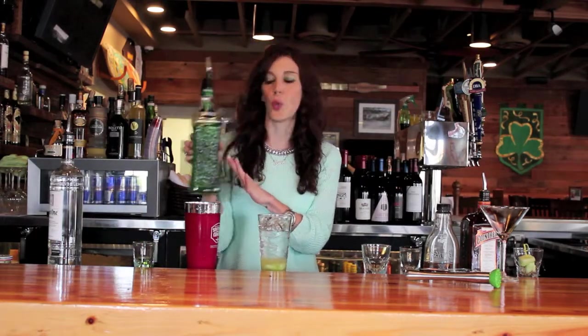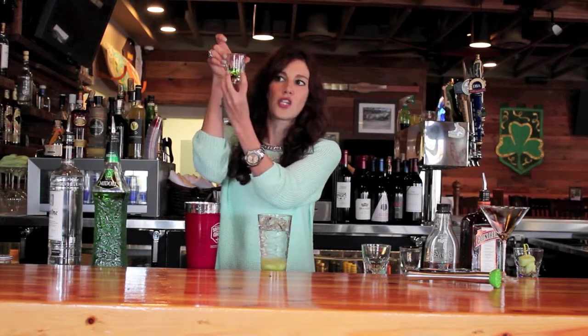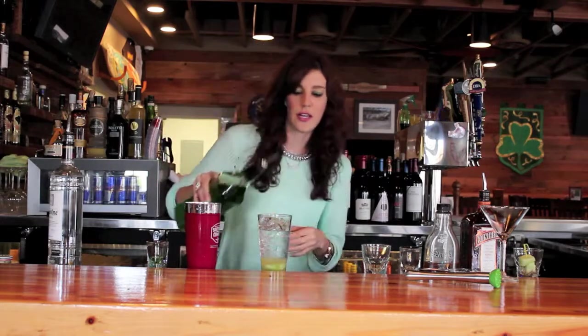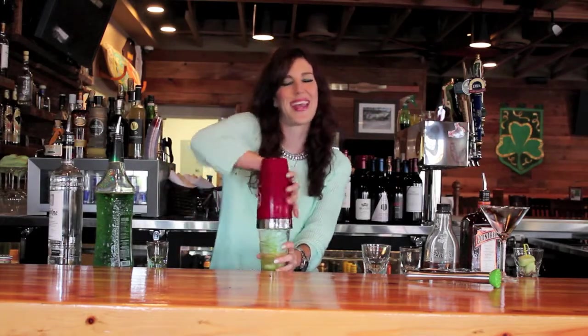Next, for the tiniest accent, we're just going to use just the tiniest splash of Midori. Midori does have a very strong melon flavor so don't use a lot. If you can see in this little shot glass here, it is barely just a little bit. So if you're pouring it out of a bottle, you're just going to do a tiny little splash just like that. Really all it's going to be doing is bringing out that honeydew flavor and that melon flavor for your martini.